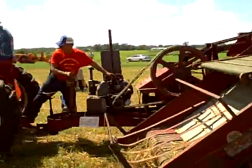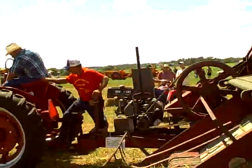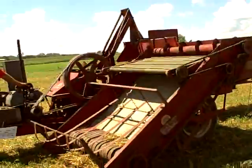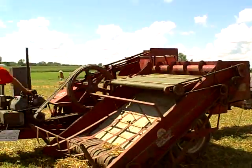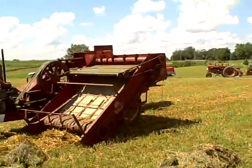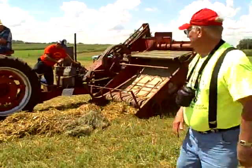There she goes. You got it in the wrong gear. You want to get the right gear here. Okay, now we're ready to go.